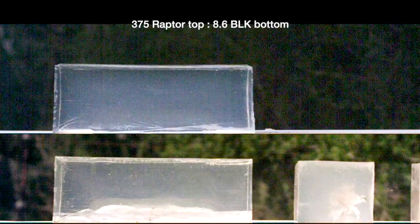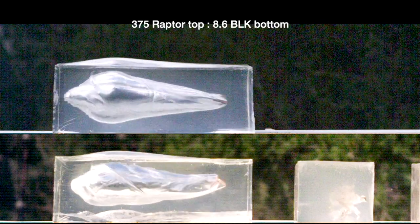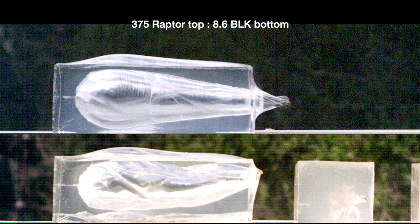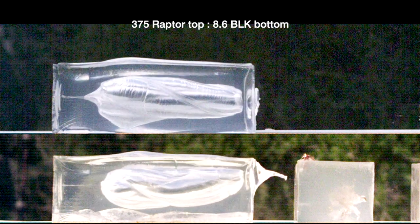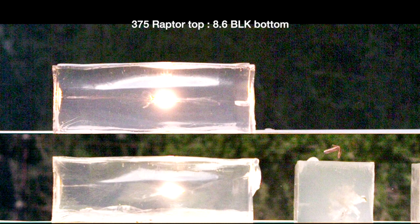All the subsonic footage you've seen so far is from 12 inch barrels. 375 Raptor is out of our proprietary one and six and a quarter twist barrels. All the 8.6 Blackout is out of one and three twist barrels. The bullets you see here are the ones that we're going with for subsonic ammo: 350 grain Maker expanding bullet for the 8.6 and 400 grain Maker expanders for the 375 Raptor. I have shot a lot of pigs and other animals with the 375 Raptor bullet and it is absolutely fantastic. It does exactly what it's supposed to every single time. It is amazing.